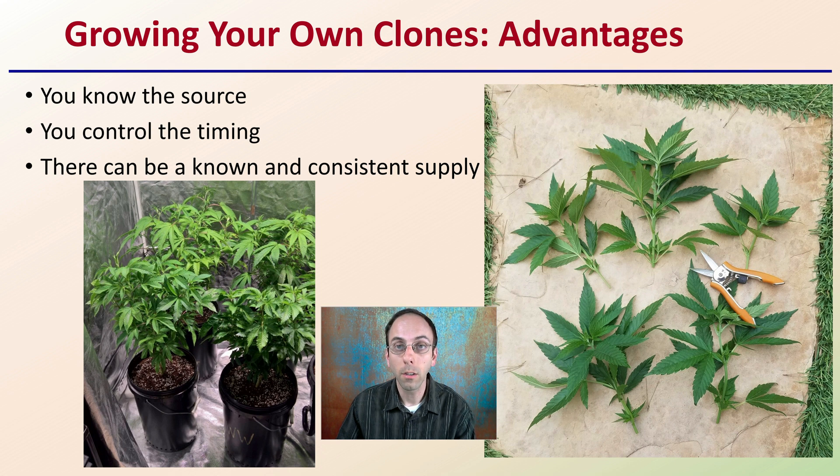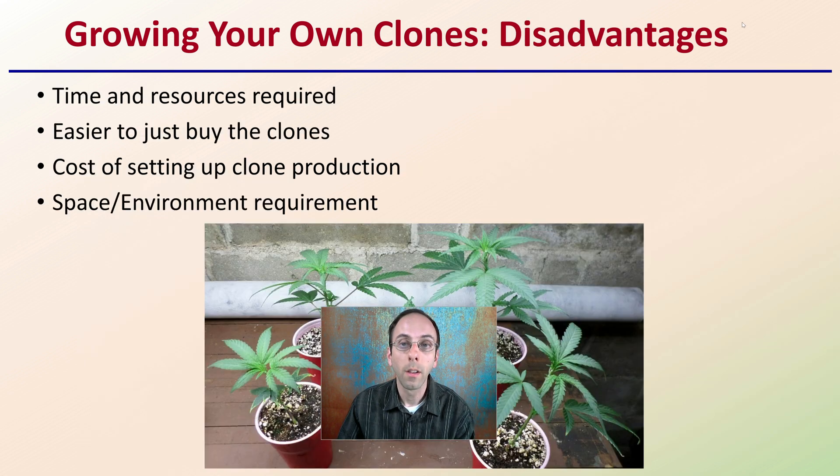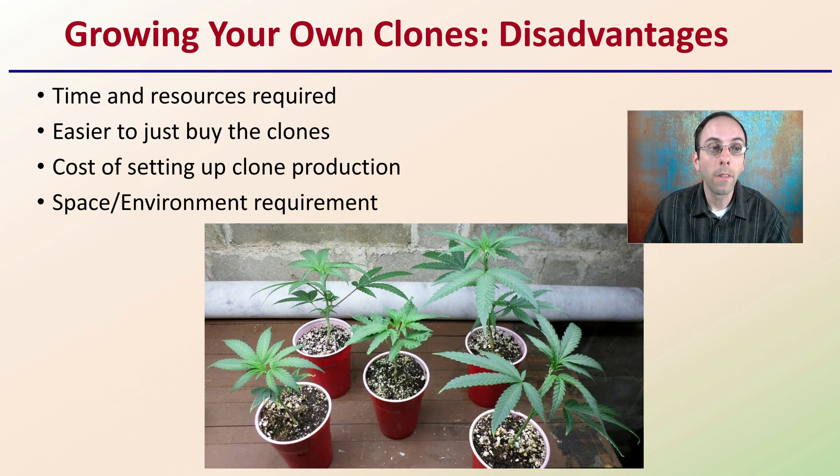However, with any decision you're looking at, there's not always just positives. Some of the disadvantages if you do decide to grow your own clones is that the time and resources required need to be devoted to production of those clones. Sometimes it's easier just to buy the clones instead of going through this process of having all these materials and timing all set.